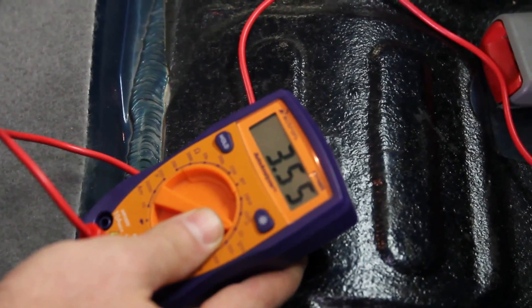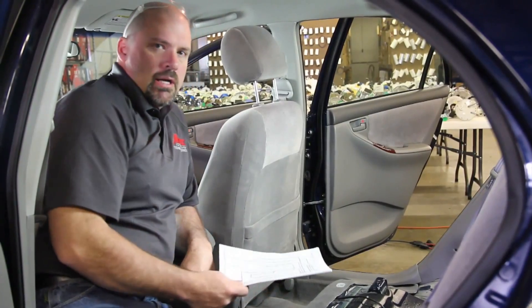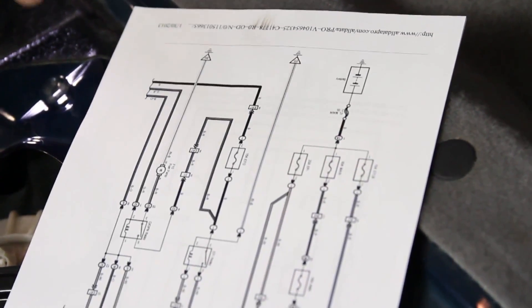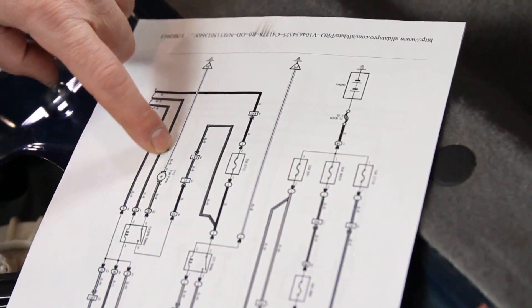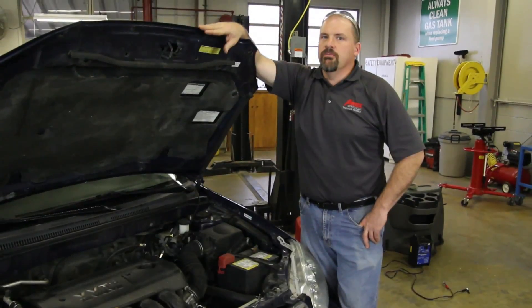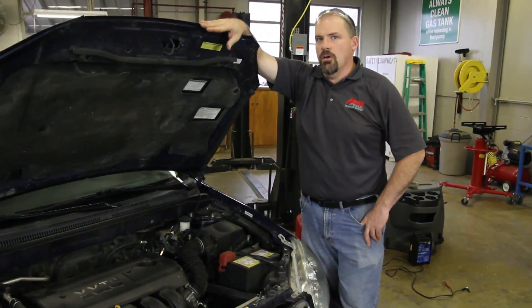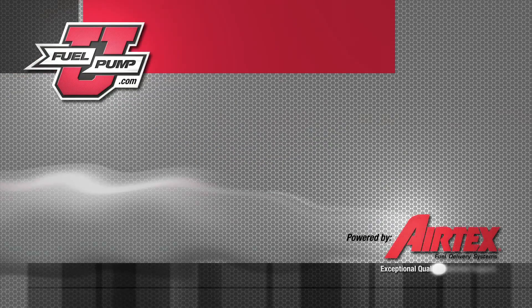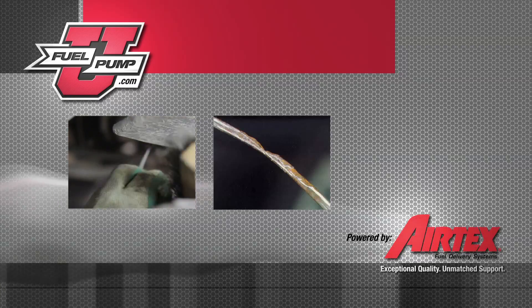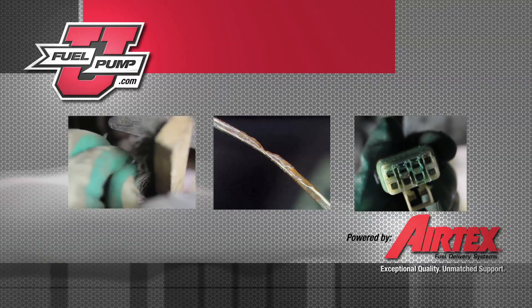Now that we've determined that the excessive voltage loss is on the negative side of the circuit, we'll reference the vehicle wiring schematic to determine where our next testing point is. According to the wiring schematic on this particular vehicle, the ground circuit runs directly from the pump to a location on the chassis. Because of the fault in the ground side of the electrical circuit, replacing the pump will not solve the drivability issue. Some of the more obvious things to look for would be a loose or corroded ground connection at the chassis, or chafed or corroded wiring.